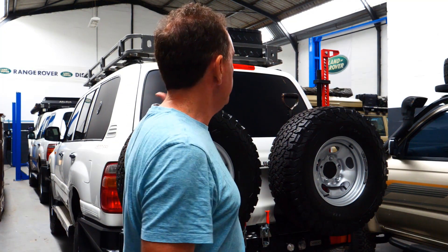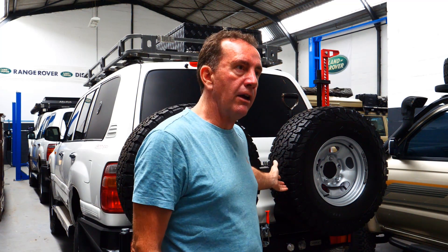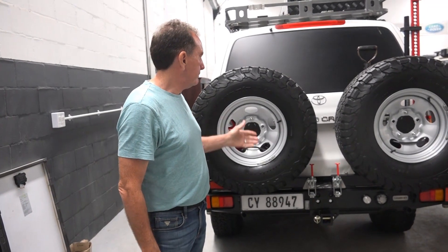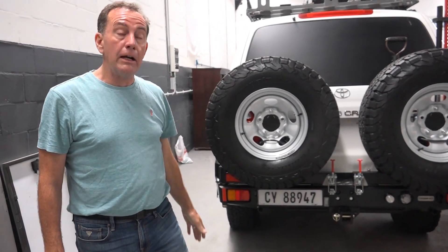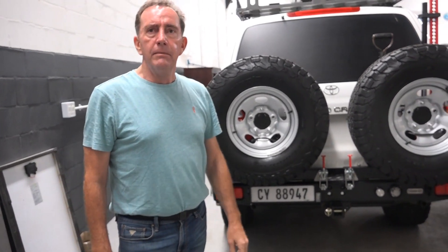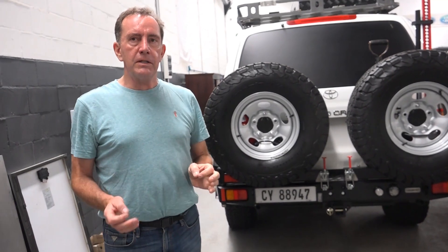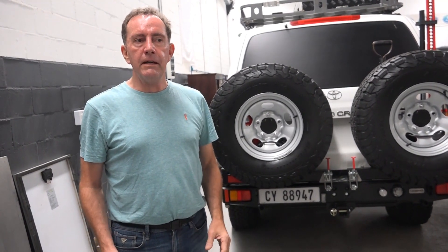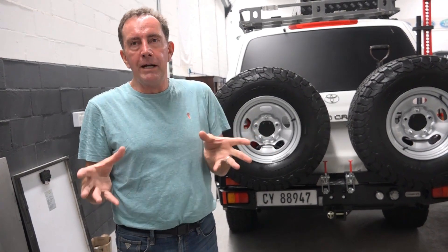On this vehicle we said it needs to carry two spare wheels, so it's got a rear carrier — the GOBIX rear carrier — which I think is one of the best built on the market. GOBIX have designed theirs really efficiently with the amount of steel they use and the weight they have to put on.